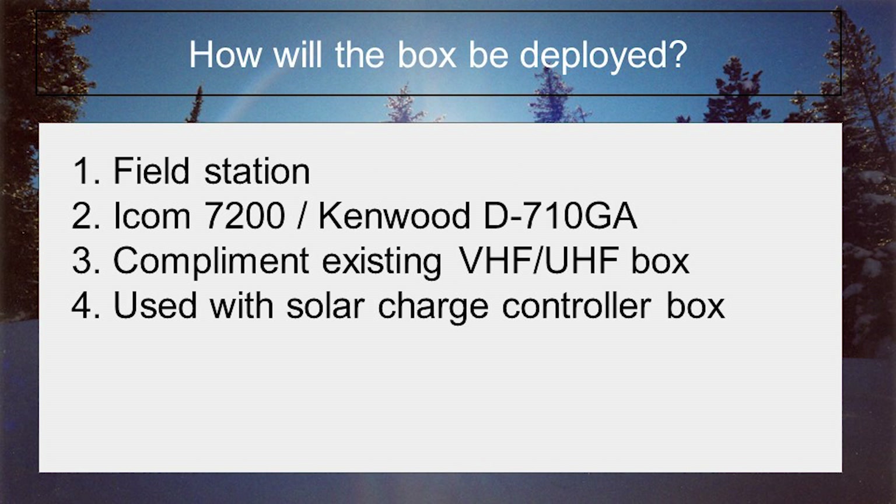The next item to look at is under what circumstances will the box be used, or how will the box be deployed. This will help you in your decision-making process because a field computer in an emergency command center is going to be vastly different than a computer on a SOTA operation. So for this box, it will be used in the field alongside my ICOM 7200 and my Kenwood D710GA. These two are not lightweight items, so we are not counting grams on this one. Also, the ICOM 7200 has a USB sound card built in, so the case does not need something like that on board. The Kenwood D710GA does have a TNC but will need a serial port to pass that data to the computer. My Kenwood box already has a SignaLink on board, so check that off the list.